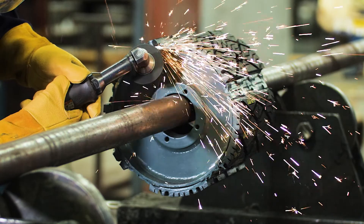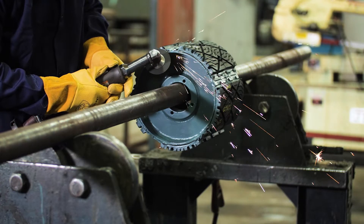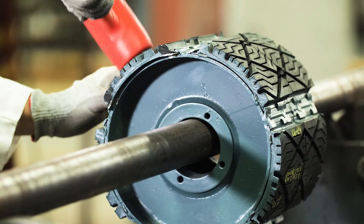Gather the required tools. Grind the tack welds located at the end of each lagging pad. Follow your company's hot work safety protocols. Slide the lagging pad out of the pulley.